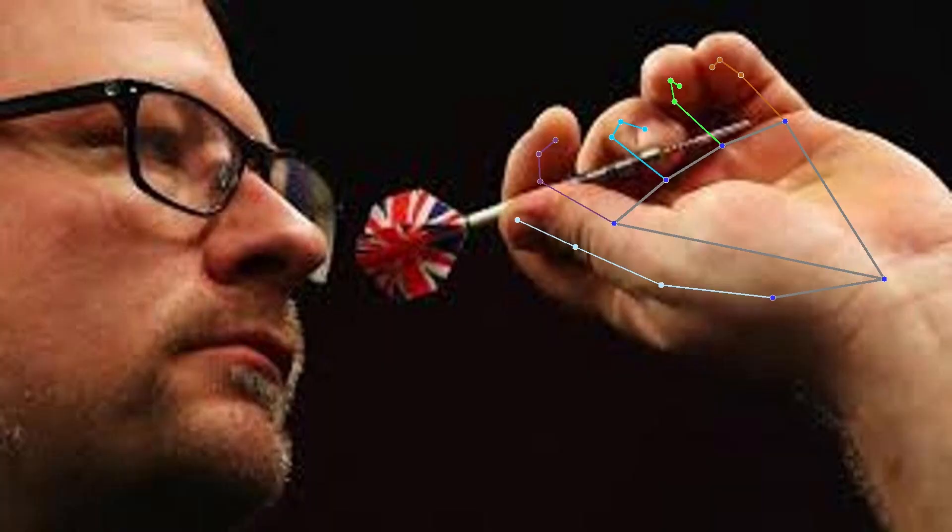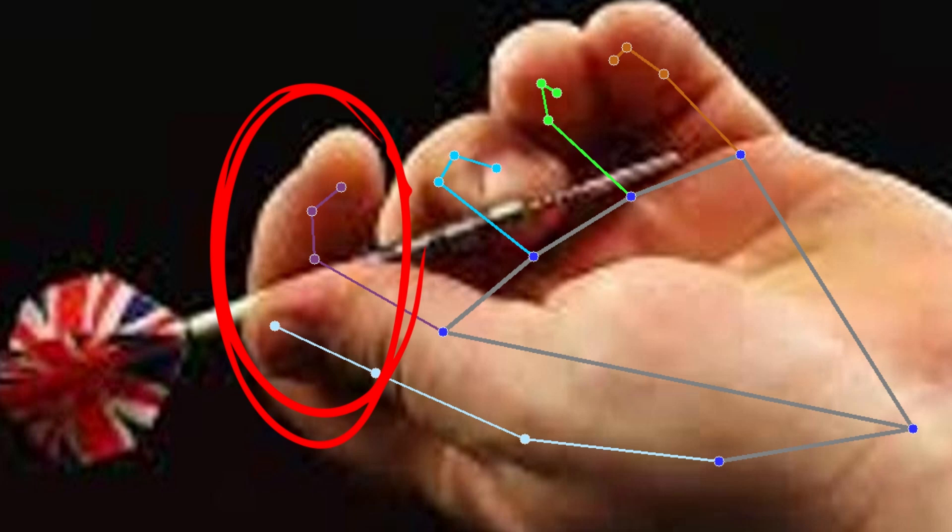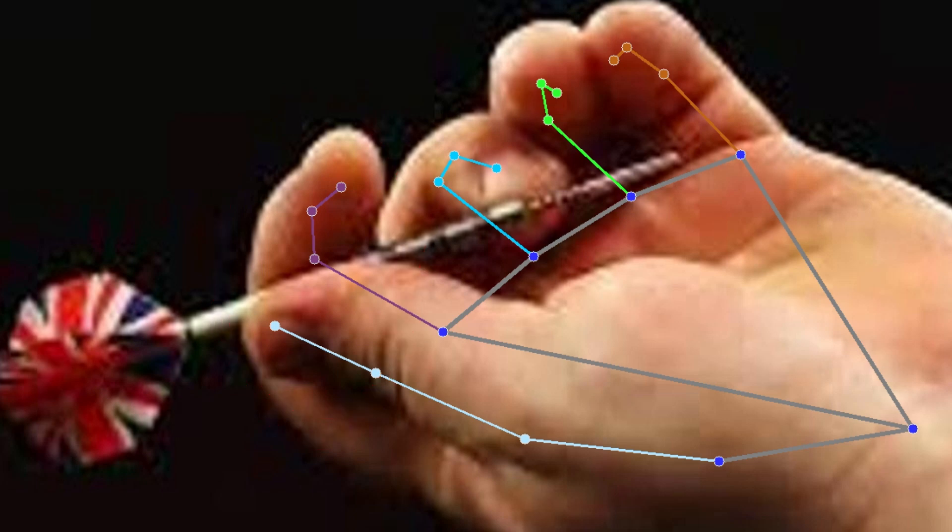James uses a very linear three-finger grip. Thumb and index finger hold the dart at the back, practically on the stem. The middle finger gives stability by resting between the dart and the tip. The index finger is slightly raised so as not to obstruct the view.